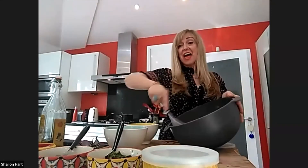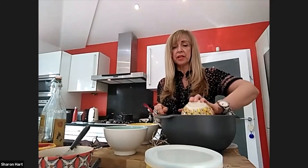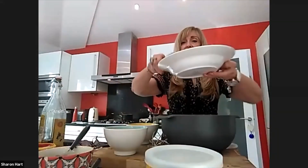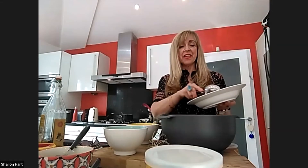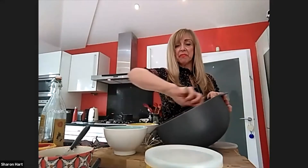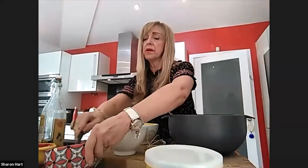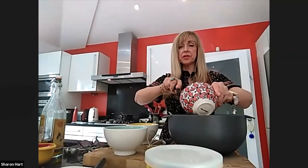Now we're going to add the spinach - I've used frozen spinach that I've drained and squeezed out to make sure there's no residue of water. Then I'm adding the butternut squash that we prepared earlier, cut into cubes and roasted. Mix it all together with a spoon. I'm also adding one ounce of chopped parsley, saving a little bit to sprinkle on the top.